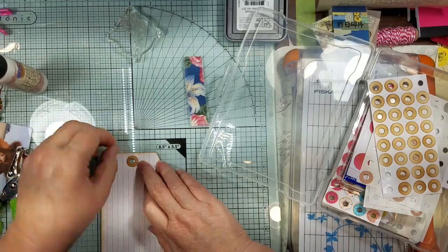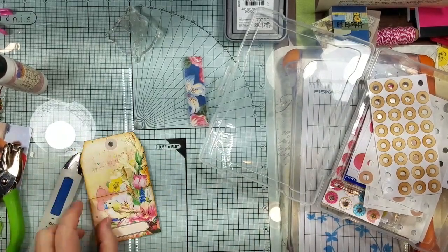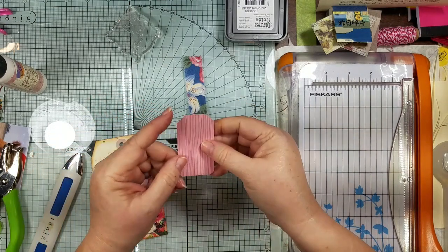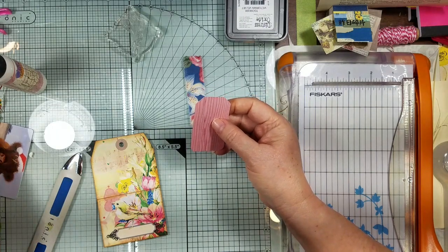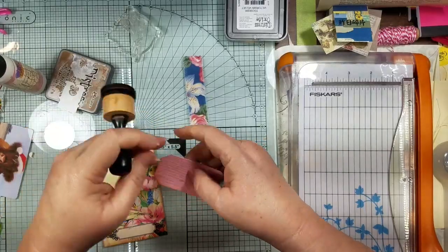And then we'll just put that on the back. I have this piece of scrap that looks like wood grain, so I'm going to use this, and we need to go ahead and ink around it. We're going to do something else to it, but I'm just putting this down here now so I don't forget.